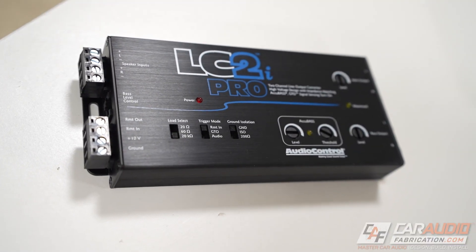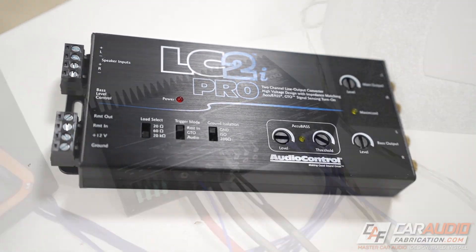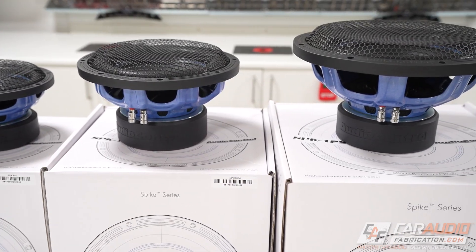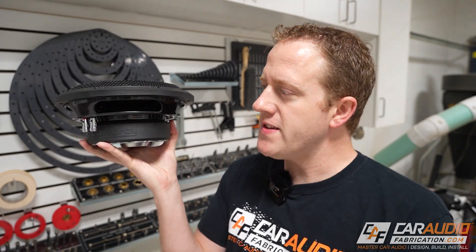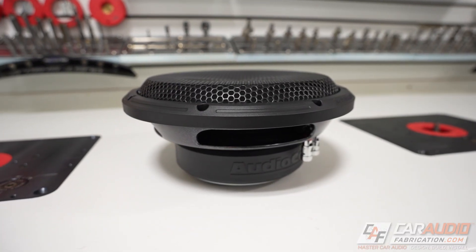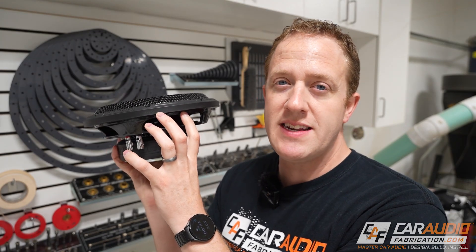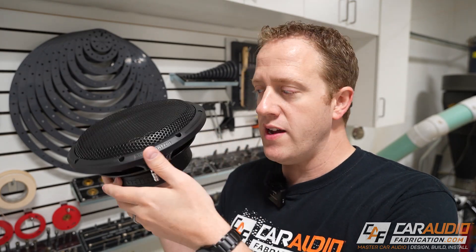A quick shout out to our show sponsor Audio Control. Not only does Audio Control make car audio integration gear and amplifiers, they also make speakers and subwoofers. One of their newest lines of subwoofers are the Space Series — a shallow mount design, currently available as a 10 inch or 12 inch size. The 10 inch has a three and a half inch mounting depth and the 12 inch has a four inch mounting depth.